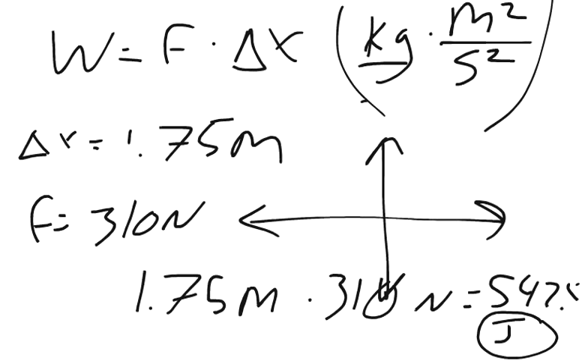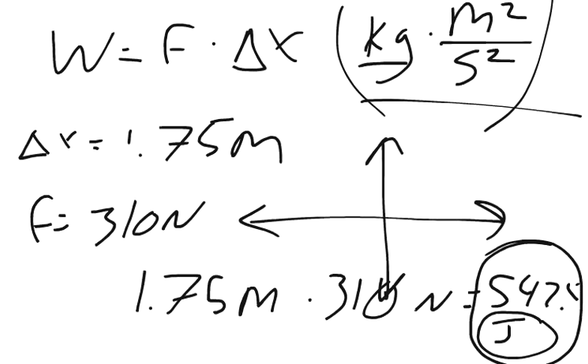That's what a joule is. So either unit would be the same thing, and since it wants the answer in joules, it's just going to be that number: 542.5.